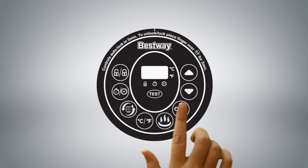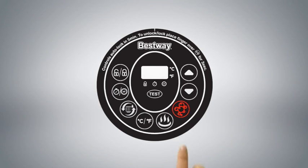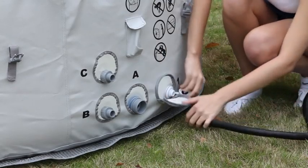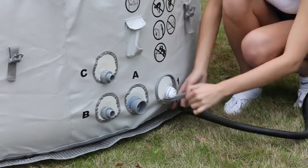Press the Lazy Massage System button to begin inflating the spa. When the spa is fully inflated, press the Lazy Massage System button again to switch off the inflation function. Remove the inflation hose from the spa, screw on the inflation valve cap to seal it, and zip the inflation port cover closed.